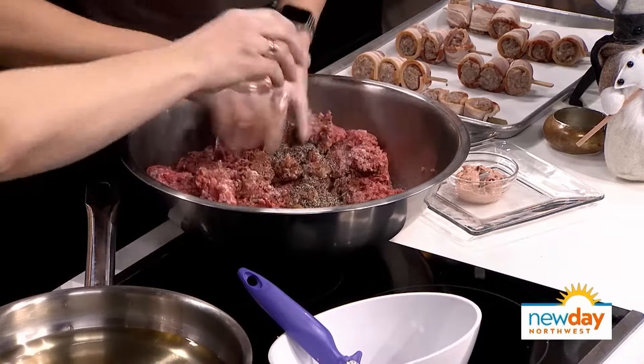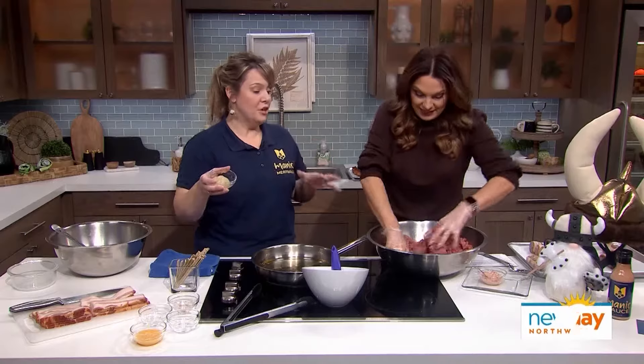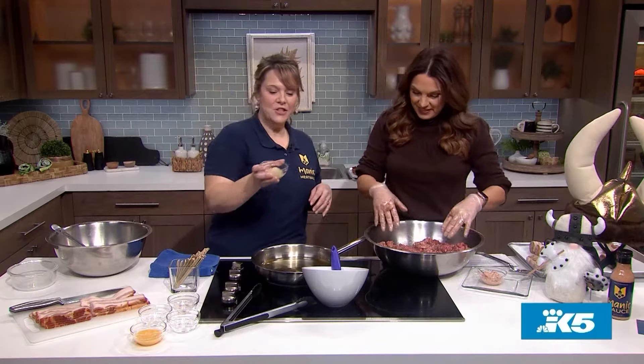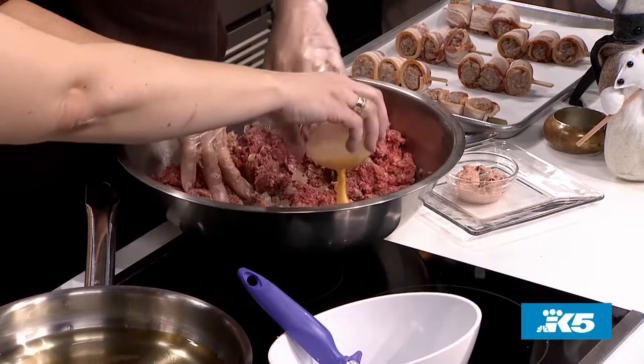How many meatballs will this make? This will make about a hundred meatballs. You need a lot of meatballs because I'm telling you these will be the first things to go at a party, especially when they're wrapped in bacon. We also have already sauteed onions — about a third cup of sauteed onions. And then lastly is a liquid egg, which is the binder — it's going to actually keep the meatball in meatball form.